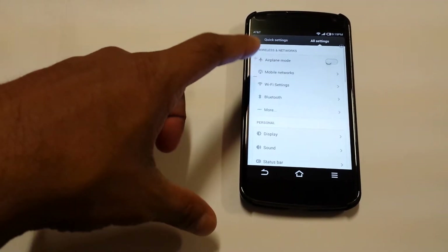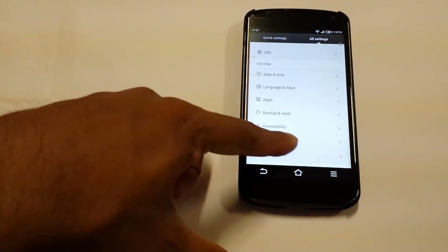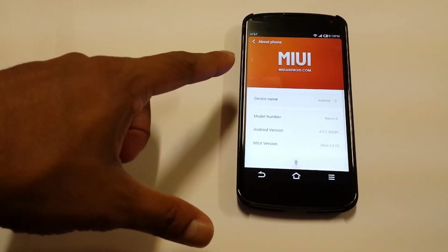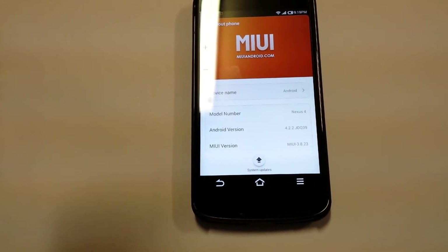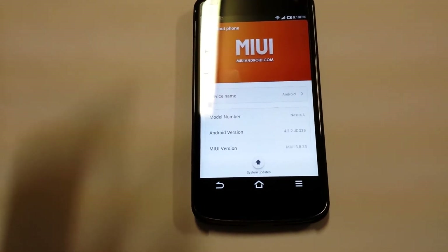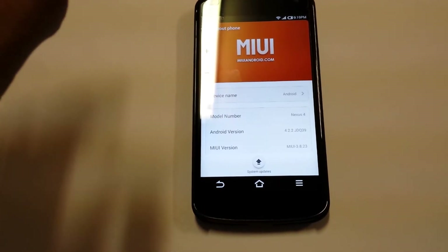Let me go into settings so I can show you guys what I'm running. This ROM is running on Android 4.2.2 — so this is not 4.3. As you can see right here: 4.2.2, Nexus 4, MIUI 3.8.23.